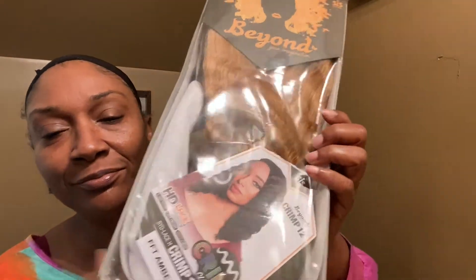Anyway, guys, this is the wig I ordered. This is from Diva Tricks and it's the Amber Crimp 12-inch. I cannot wait — let's see how I look. Working in a kind of tight area, but hey, time to do my thing.